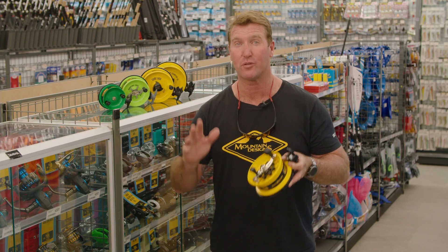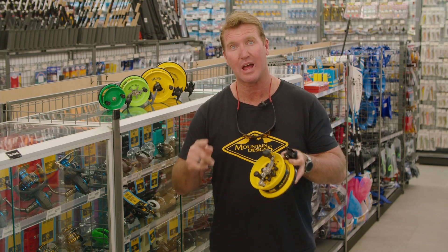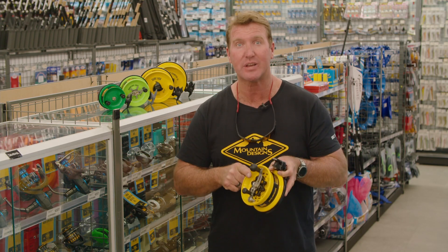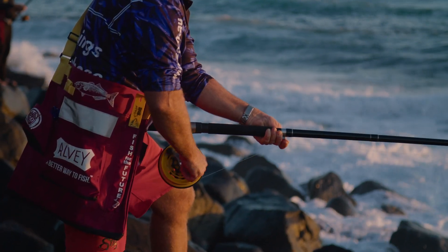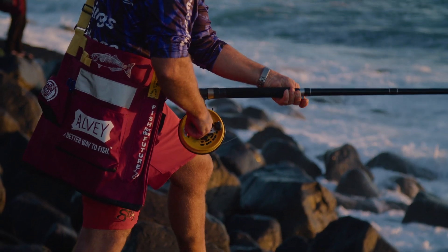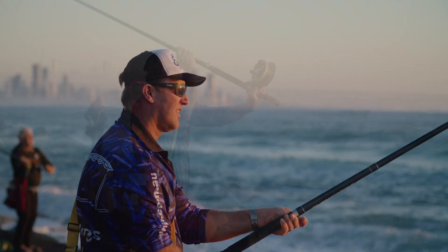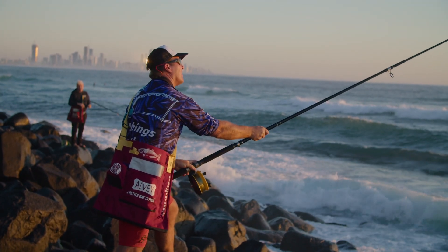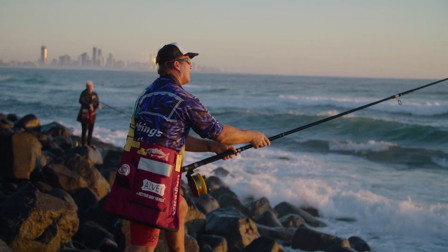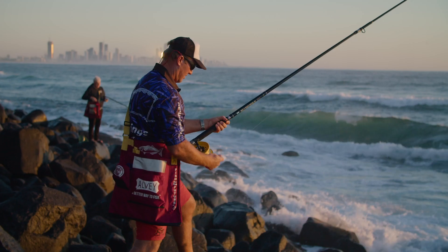If you want to get that ultimate reel for rock and surf fishing for the bigger mulloway, bigger tailor, or anything else that's large that comes along, the 65 Surf GVCRT is one for you to look at. The Alvey Surf Champion 65 GVCRT has all the bells and whistles an Alvey has to offer. 65 means six and a half inch, G for graphite, V for vented, C for non-reversing drag with handle plate, R for rapid retrieve and T for turbo.